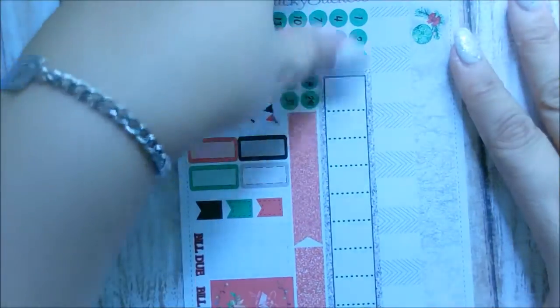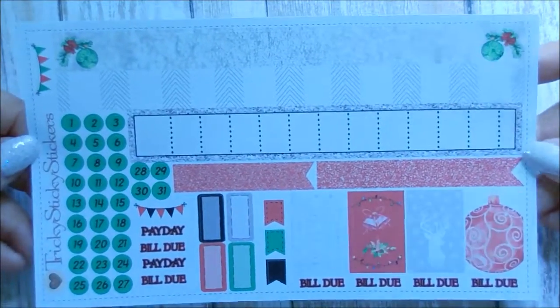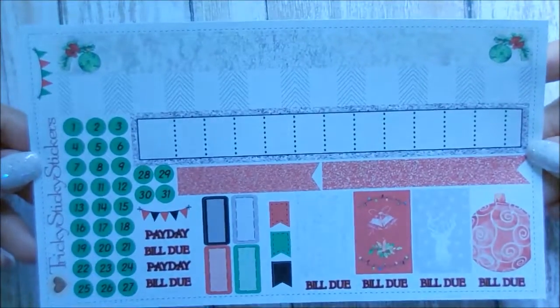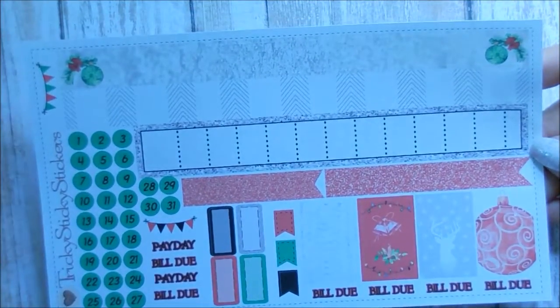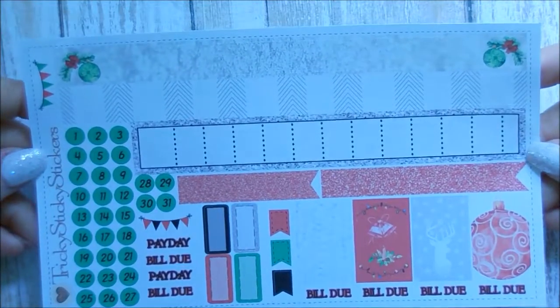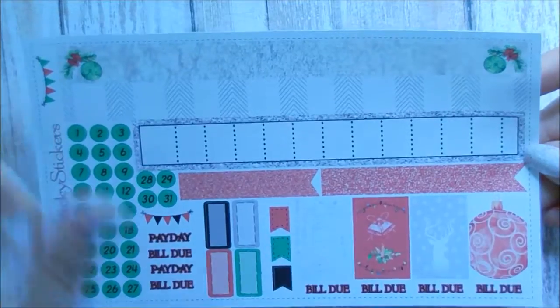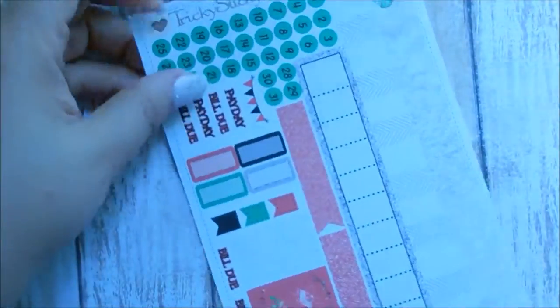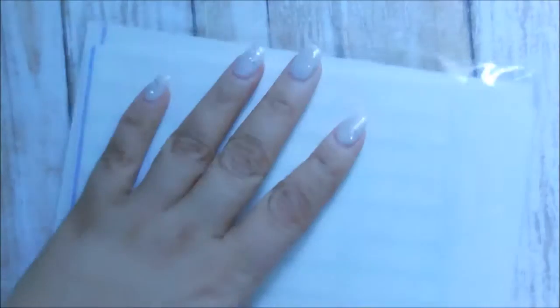Last but not least is December, and I love this one as well. We get the red glitter on the flags again, and the same setup, but I love how this one looks — it's so pretty and so seasonal for Christmas. I love it. So that is my order from Tricky Sticky Stickers.